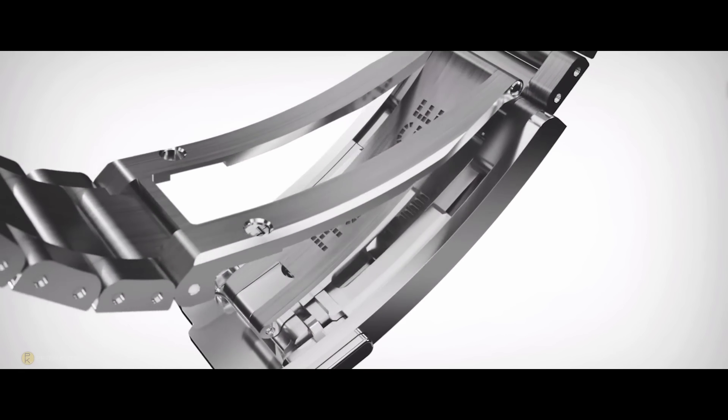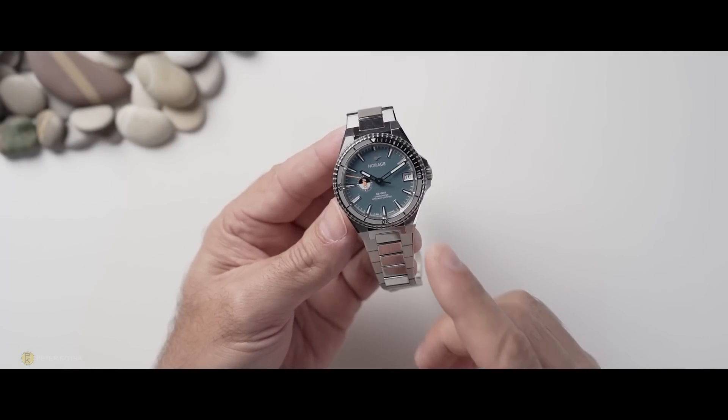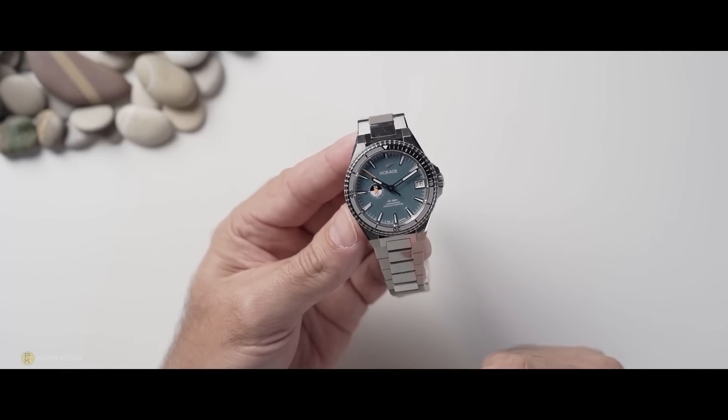Now this is not a perfect watch, and in my week of wearing it on the wrist, I'm going to tell you exactly where the watch excels and exactly where it falls short. Let's check this thing out.